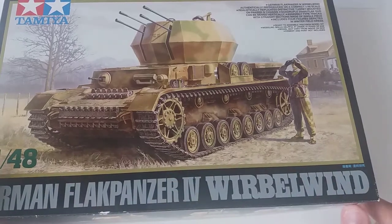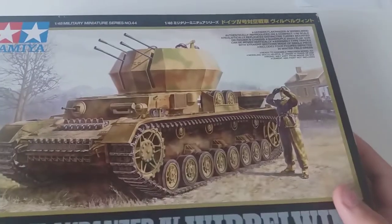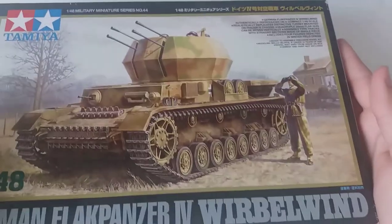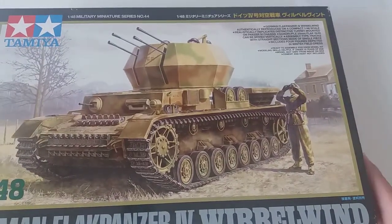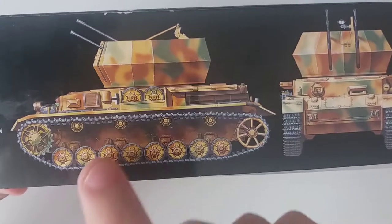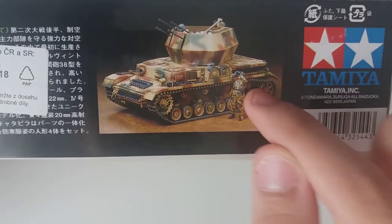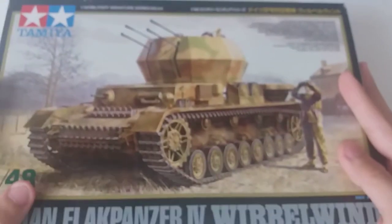Why did I choose this model kit in 1/48 scale? Well, it includes a die-cast chassis — I'll talk about it more later on. The box is very black, which I really like because it gives a nice premium feel to it.